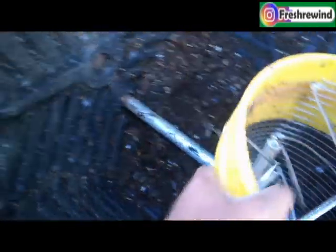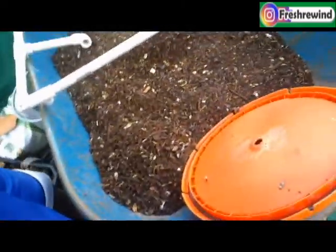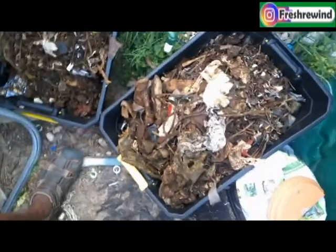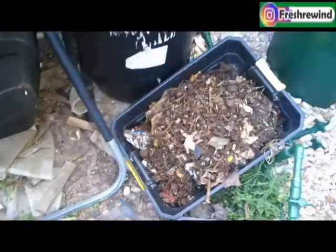Now I have emptied out most of the compost — this is the result. It has a hole, and as it spins around the smaller pieces fall through. I ended up with almost a whole wheelbarrow full, which is great. These are the pieces that were too big; I'm going to dump those back in and start it over.